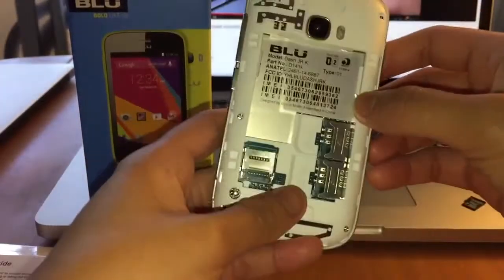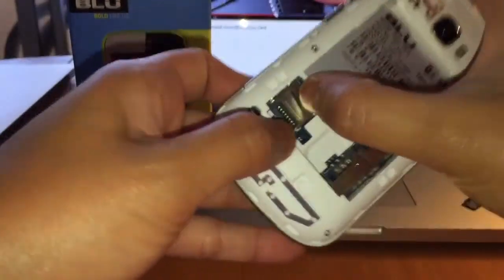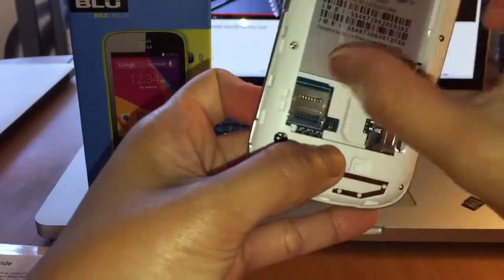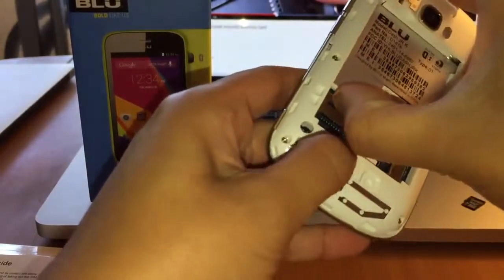Okay guys, so I figured out how to install the memory card. If you look at this, there's like a slot here. What you do is you push — insert your fingernail there — you push, and then you pull up.